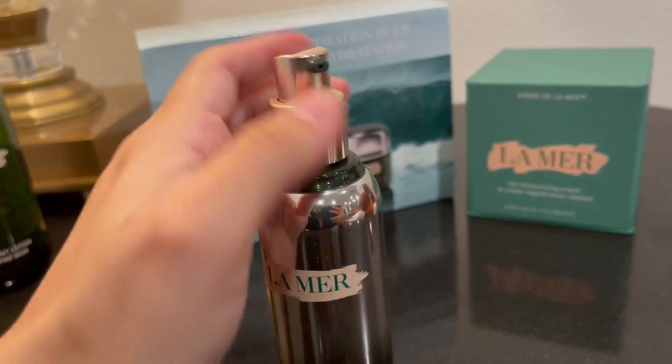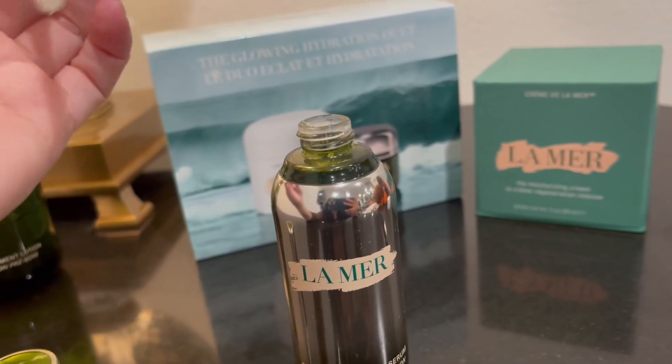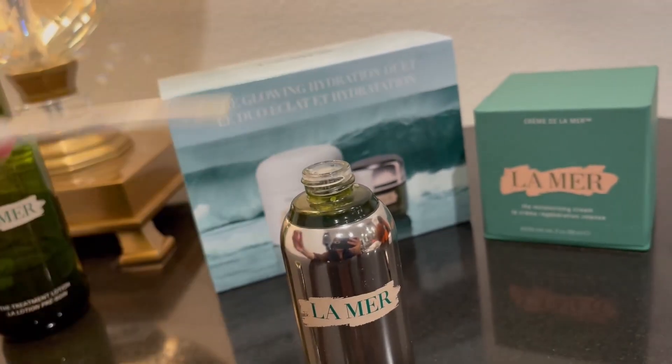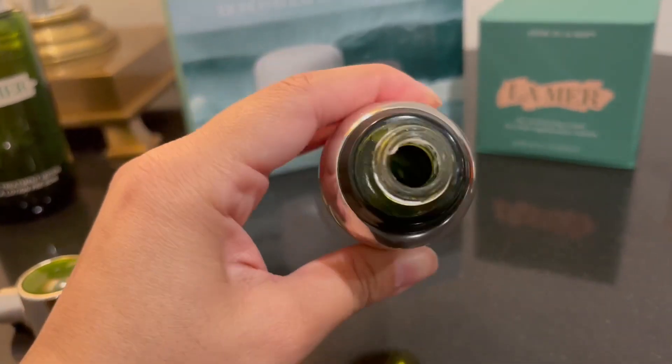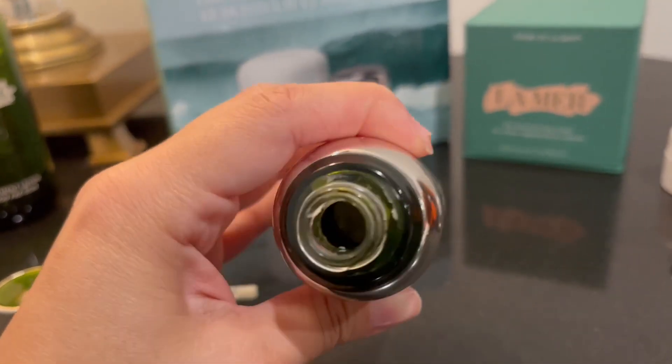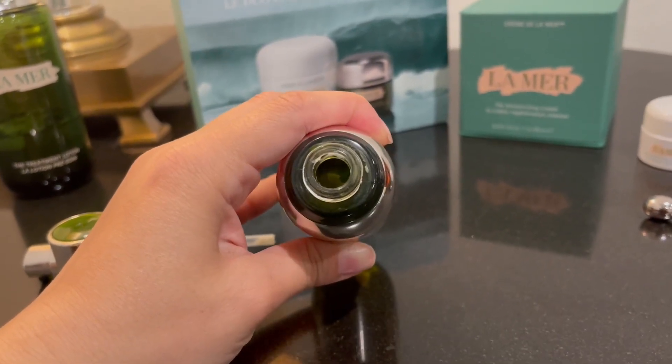It's just a pump, and when it's off I'll show you the inside so you can see how much is actually in there. It looks like quite a bit, and I still have some left in there.